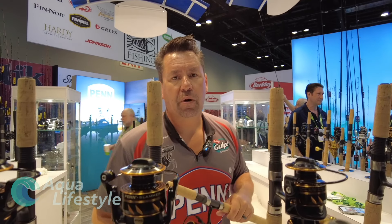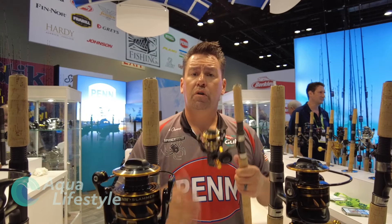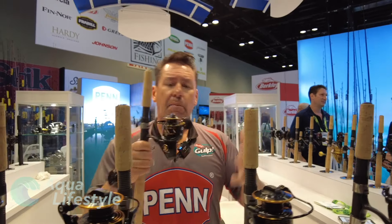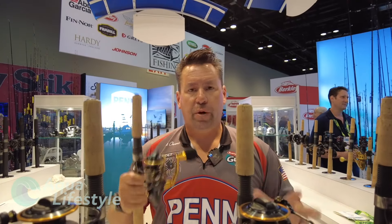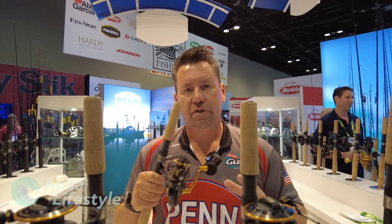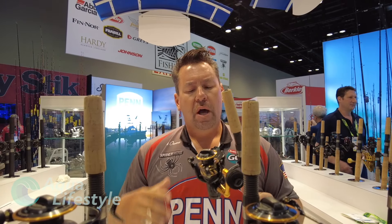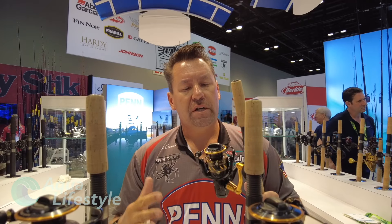I'm Captain John Owens with the Penn Pro staff. We're here at ICAST, and I want to show you the new Slammer 4 series of spinning reels. I'm a big fan of the Slammers. The Slammer 3s were phenomenal workhorse reels with heavy drag systems and sealed reels, but now we've gone one step further and we have the Slammer 4 series.